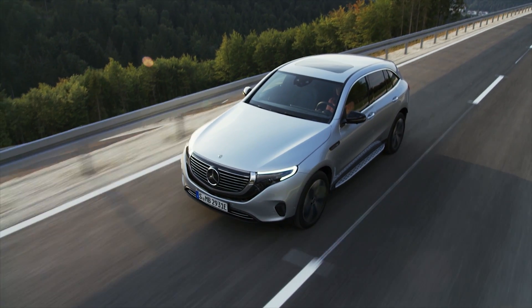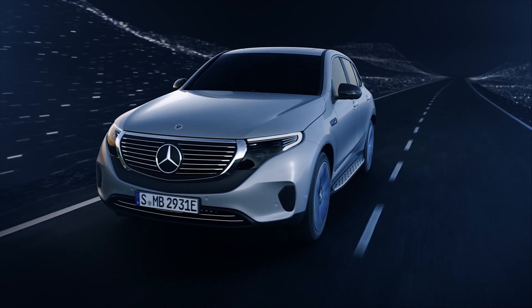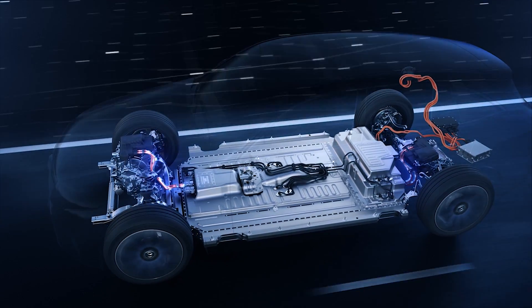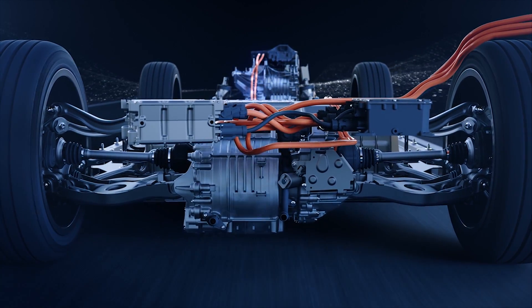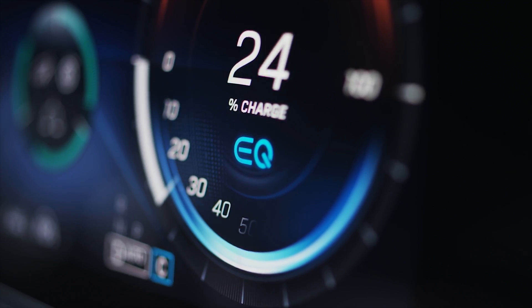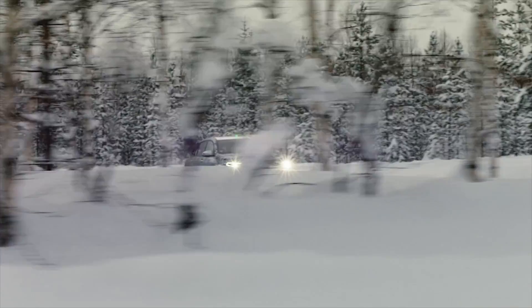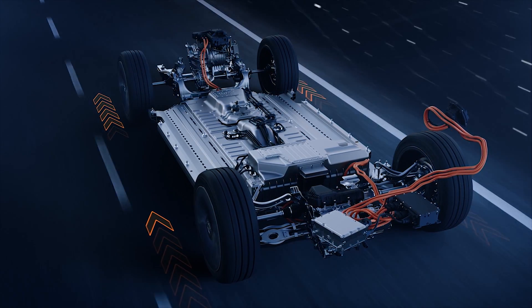The two electric drive units are closely related in technical terms, but in order to reduce energy consumption and increase dynamics, each is designed differently. The front E-motor is geared toward the best possible efficiency, while the rear motor determines the dynamics. In coasting and braking operations, the mechanical rotation is converted into electrical energy and used to charge the high voltage battery. Torque shifting allows for fully dynamic torque distribution between the front and rear axle, in order to constantly ensure an ideal balance between performance and efficiency.